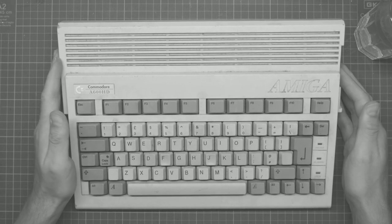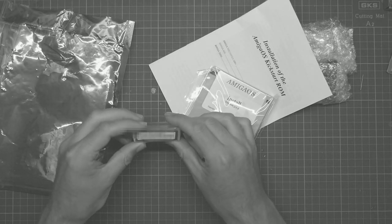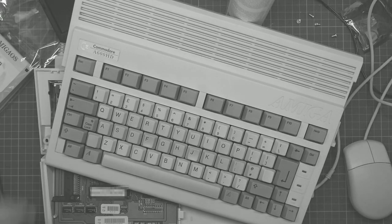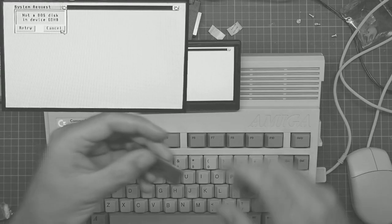My very first Commodore Amiga, a Kickstart 3.1 ROM. I put the ROM in the wrong place, which is honestly pretty goddamn stupid. Looks like I've got some work to do.